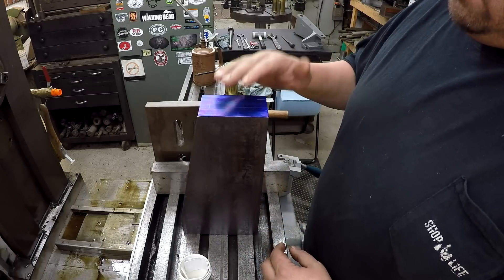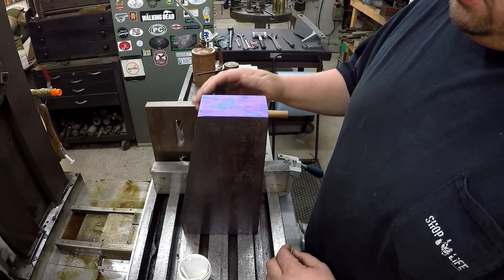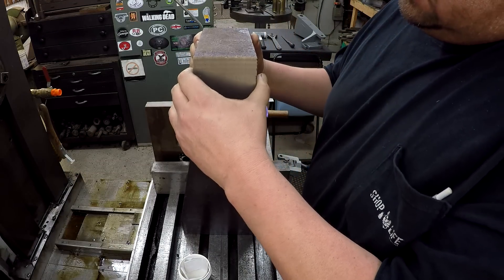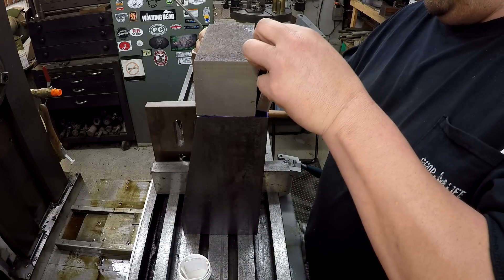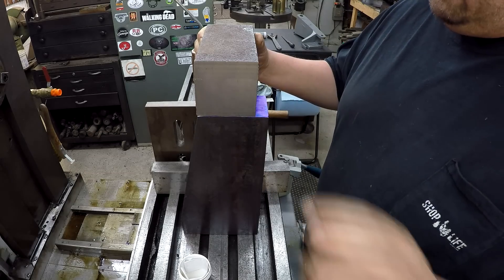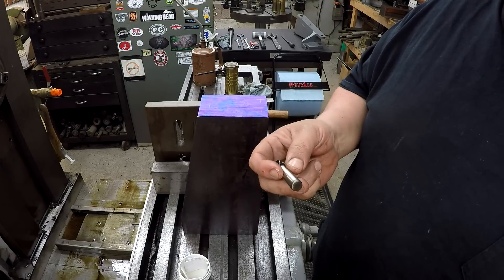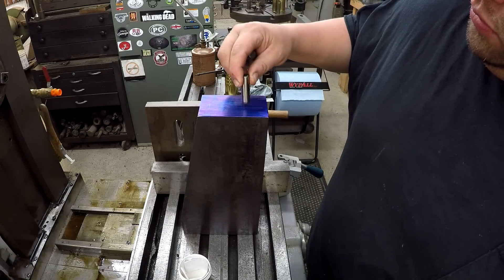I'm getting ready to lay out this little hole pattern here on the end of the block. This is where this big square piece is gonna go — the square piece is gonna sit like so. And then this piece of flat bar will actually be welded on here also just like that. I want to pin them on like I mentioned before, I want to dowel pin them. I've got some really nice half-inch dowel pins here, and we're gonna put two in there.